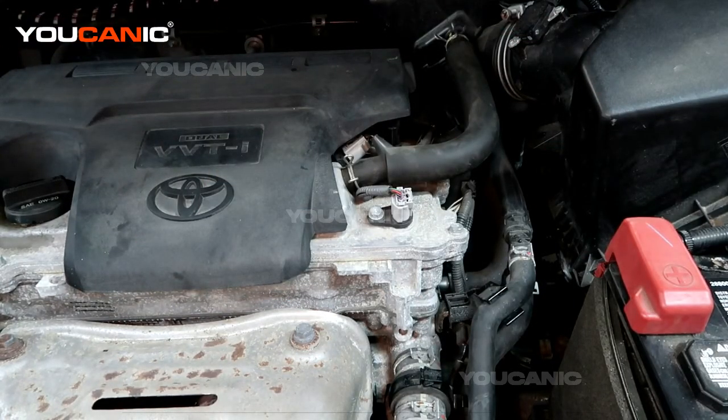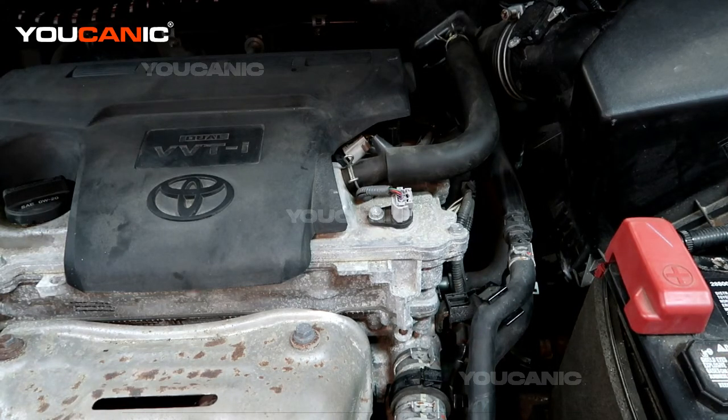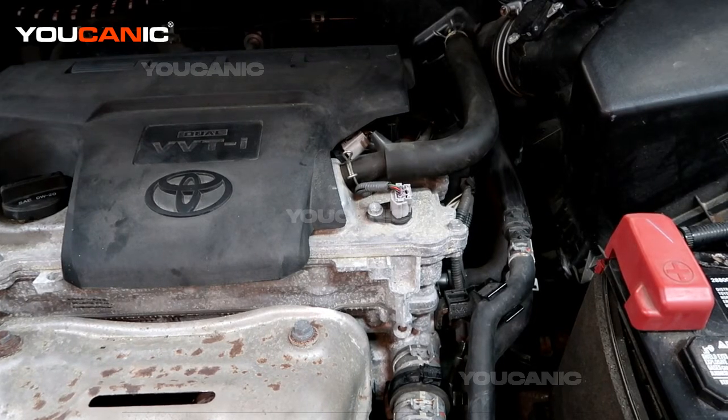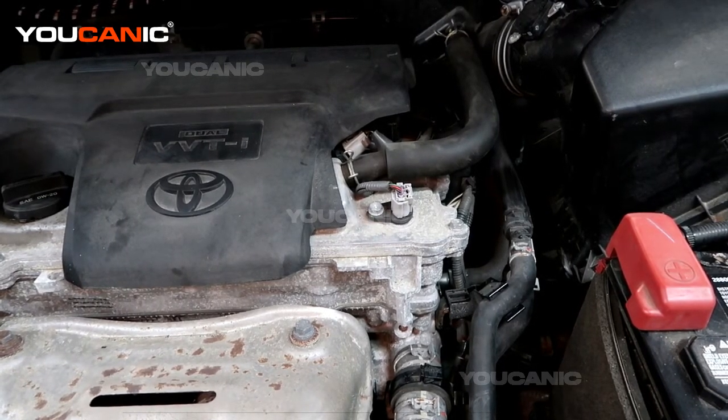Now we'll go and clear the code. Check back in a couple of days to see if the light comes back on. If the camshaft position sensor B code returns, then we know there's something else to look at. If it doesn't come back, we know it was the sensor. Sensors are an easy thing to start with — just replace the sensor to rule out whether it's gone bad. We replaced camshaft position sensor B, and the same procedure applies for sensor A.